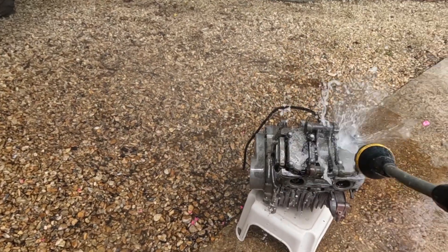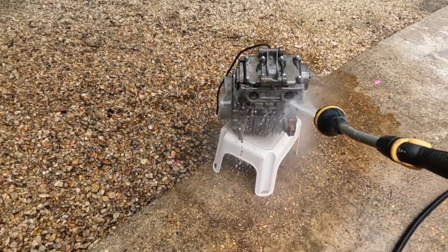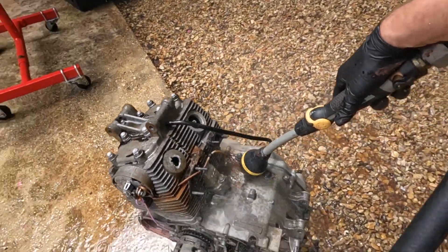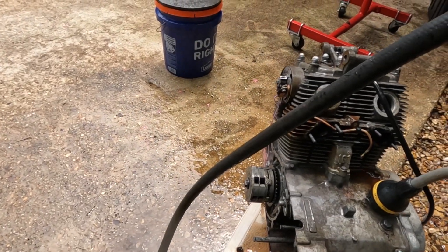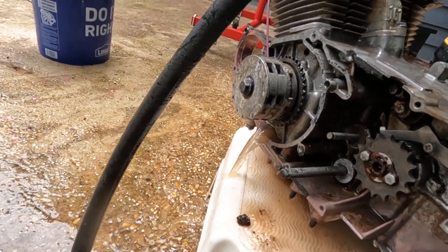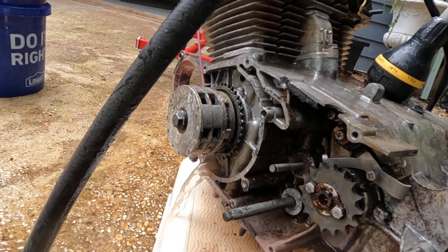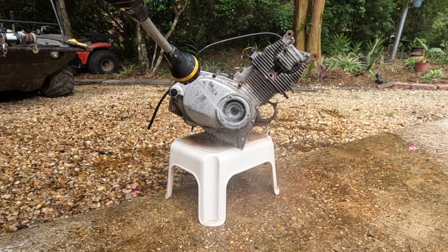Maybe it was pulling the zinc plating off of these bolts and nuts here. Let's see if we can get in here and see if stuff is coming out of the bottom — there it is, coming out of the engine case right here. Let's see what's in here. I should take this side cover off.